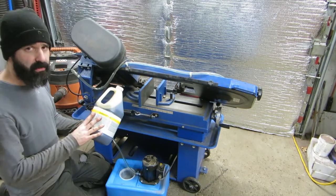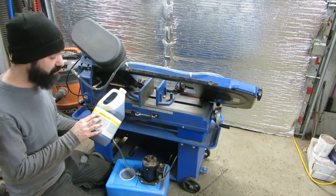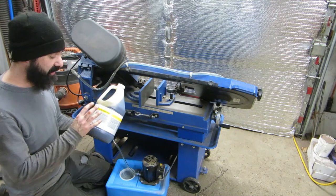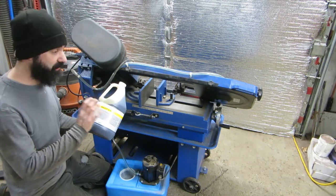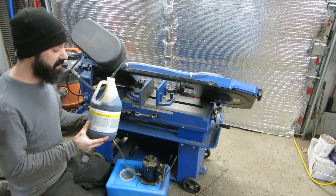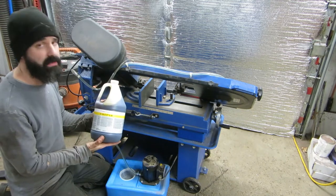This is the coolant I got — what my local supplier had in stock. It's Walter Cool Cut S30. I've never used this brand of coolant before, but if it's like any of their other products it'll be amazing. Their flap wheels and grinding discs are by far the best out there — they last the longest. They're a little bit more money, but nothing even comes close to how long they last.